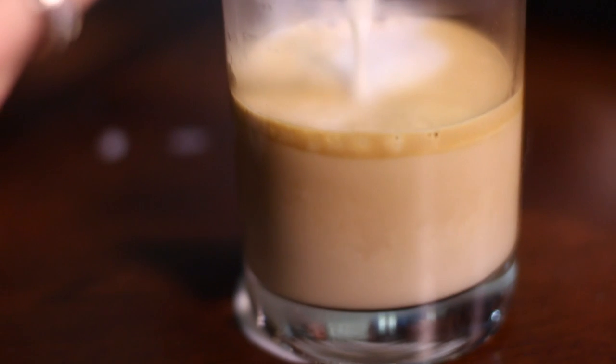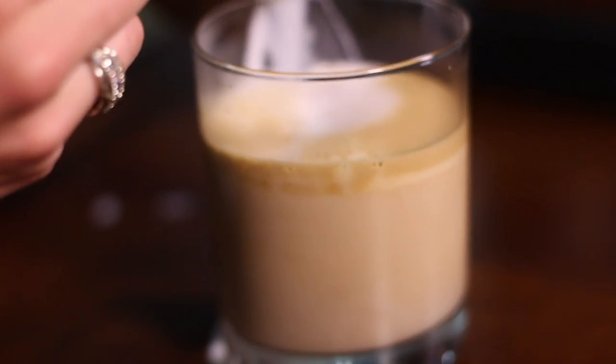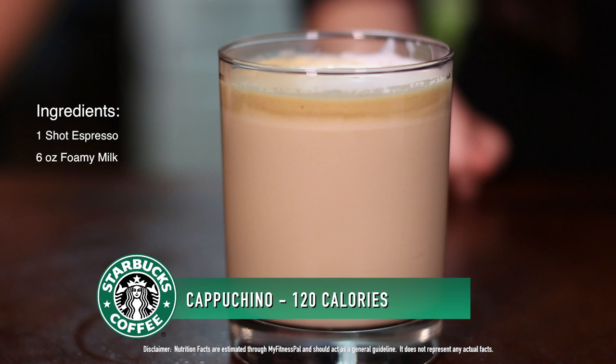Our barista friend Kaylee describes this as a semi-dry, meaning not 100% foam but not completely wet either. Kaylee and I made ourselves a cappuccino and put it in a glass so you can see it.